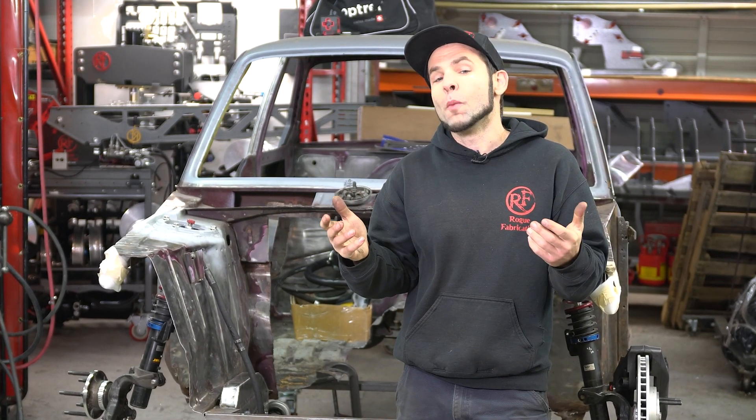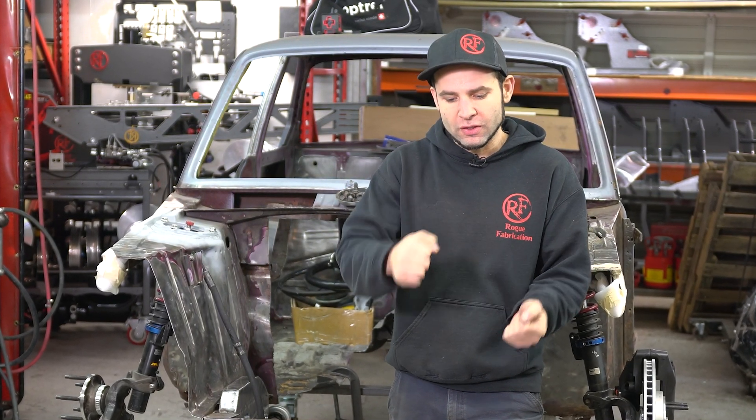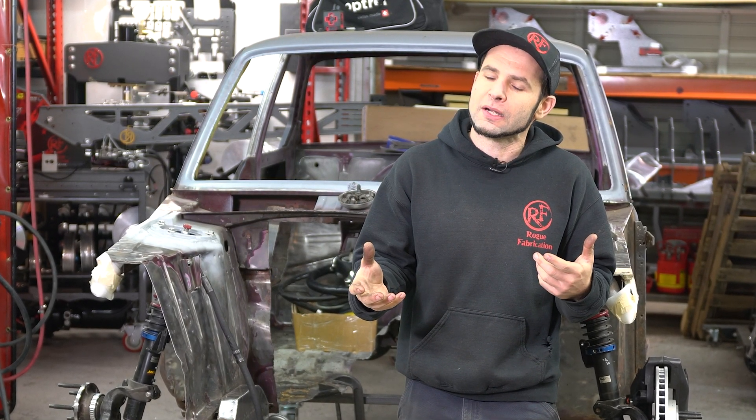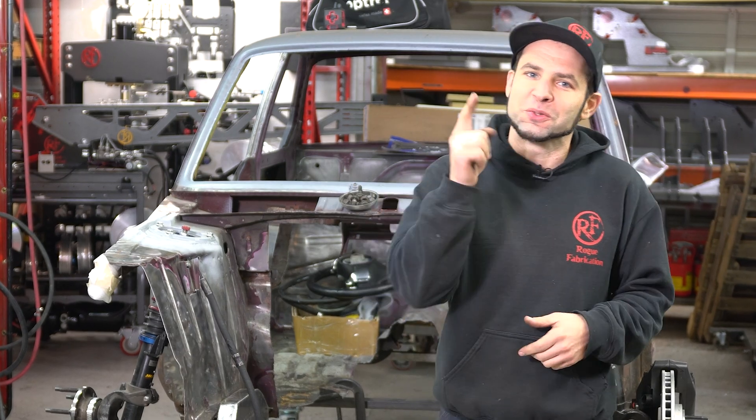So at the end of this episode, we're hoping to be able to check a little bit of steering clearance with tires against our firewall, kind of get a good idea of what's going to have to be trimmed there — and you're not going to want to miss it. So check it out.